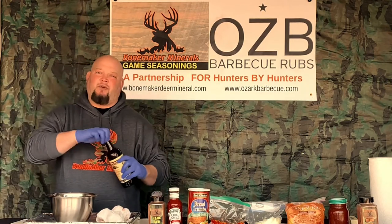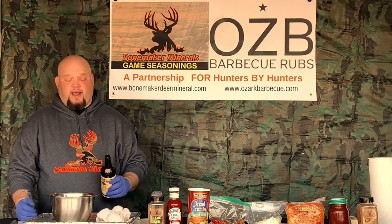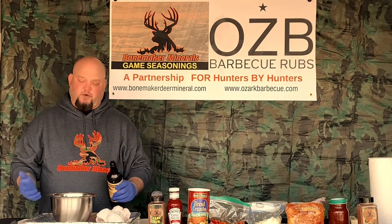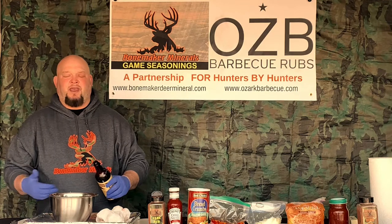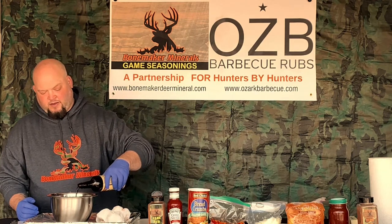I use Worcestershire in a lot of recipes. When I'm making pancakes — what we like to call pancakes, which is a venison hamburger — Worcestershire. I kind of eyeball my stuff. There is an amount we're looking for, so we'll post the ingredients and how much. But really I'm looking for a couple of tablespoons of Worcestershire because I only have one pound of meat. The bigger amount of what you're trying to do, the more of the stuff you're going to need. Just a couple of tablespoons.